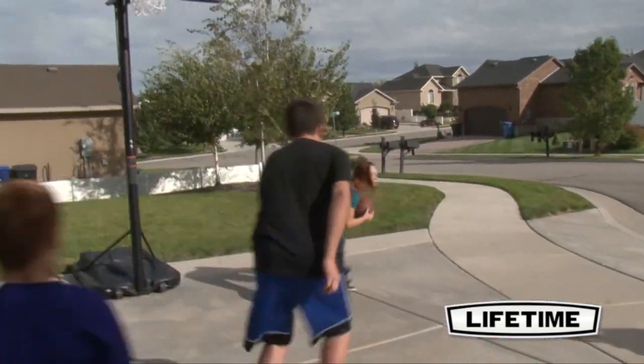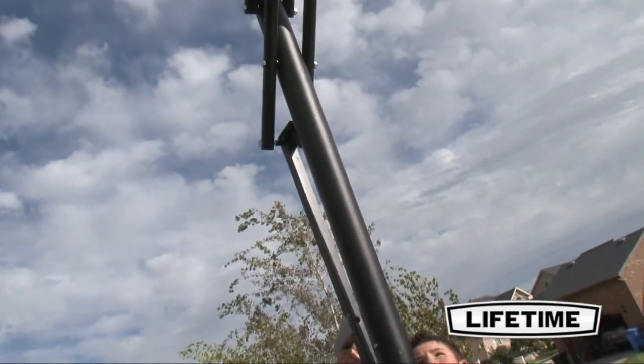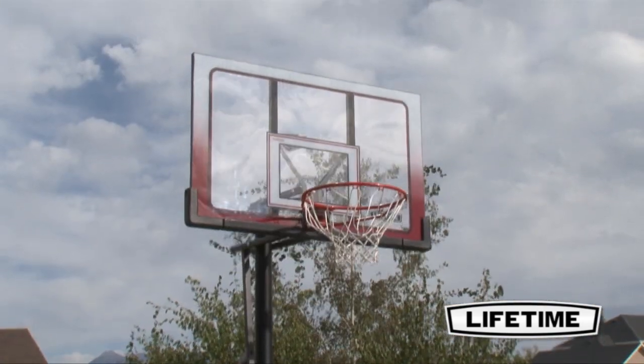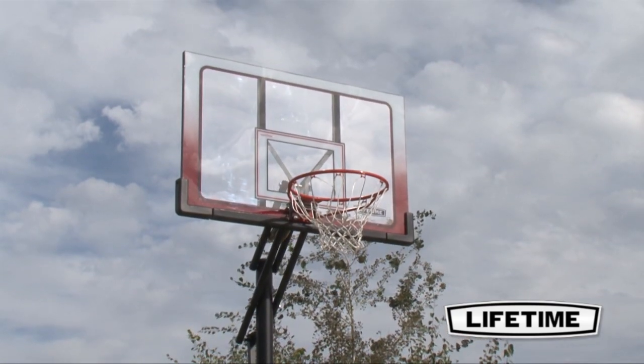We also include an all-weather, heavy-duty nylon net that gives you the perfect swoosh to your shot. The action grip easily adjusts with one hand, bringing the game to your level. The counterbalance springs do most of the work for you, adjusting the rim height from 7 and a half to 10 feet in 6-inch increments.